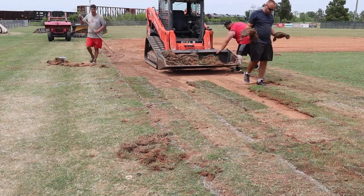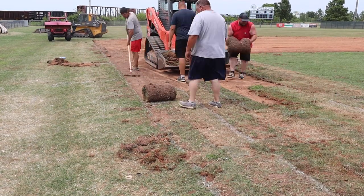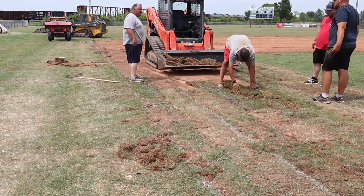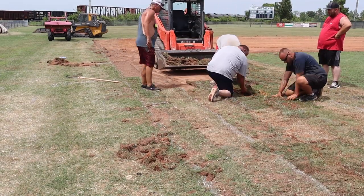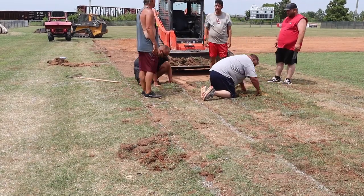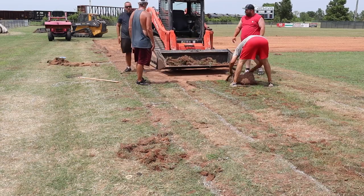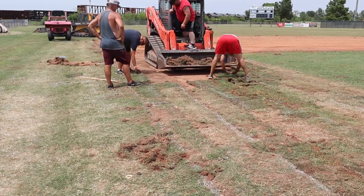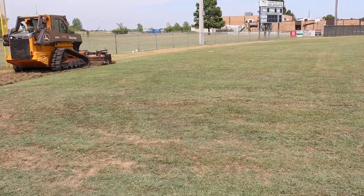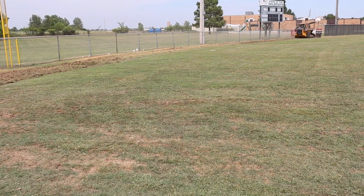We already knew we weren't going to have enough sod to finish. The initial plan was to take some sod from around the fence lines and borrow it, allowing that grass to grow back in over time — but that's just doubling the work. So around this time we started calling to see what our options were for buying just enough sod to finish. After we got a bucket full of sod put down, Coach asked me if I thought I could put in a warning track by removing all the grass with the Harley rake, and I thought that sounded like fun — so that's where I headed next.